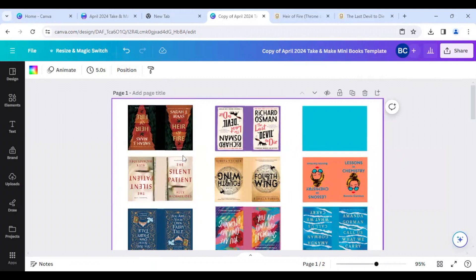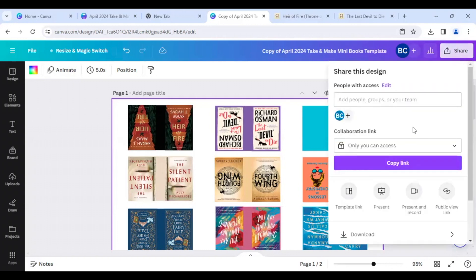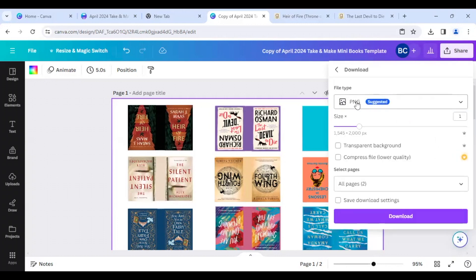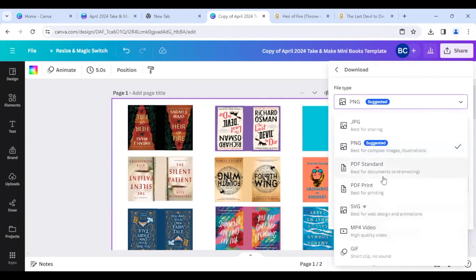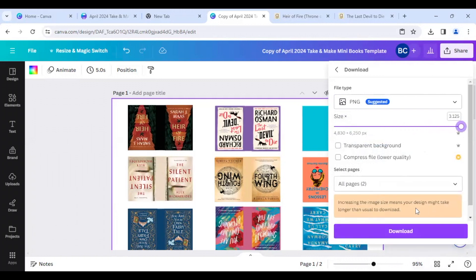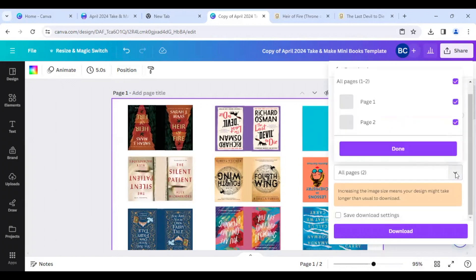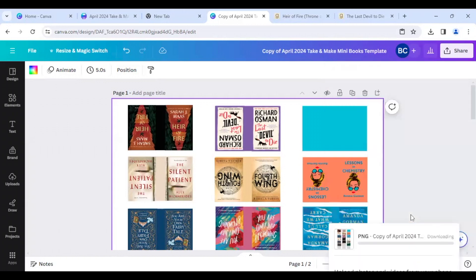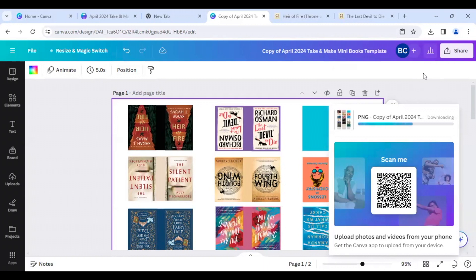When you're done, you're going to click the share button and go down to download. When you click on download, it'll let you download it as a PNG, or you can change it to a PDF or an SVG depending on whether you have the free version or the paid version. In the free version you can do PNG and PDF. I'm going to do PNG because that's a picture, and if you want to increase the quality you can make the size big. If you're downloading pages together, it will download as a zip file, so you will have to unzip your file.